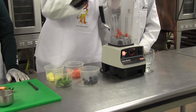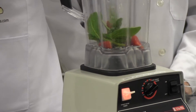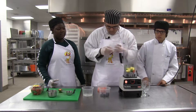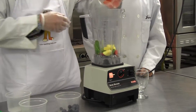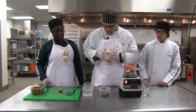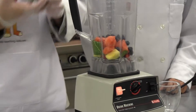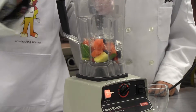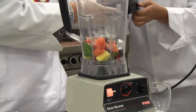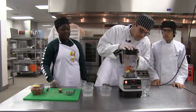What you do to make it is you throw all the ingredients in the blender, just like I'm doing right now. You put the cap on the blender, because well, you don't want to make a mess, everyone.